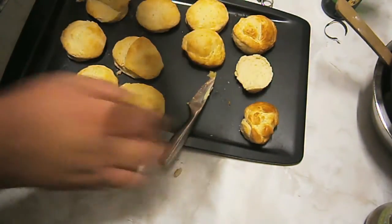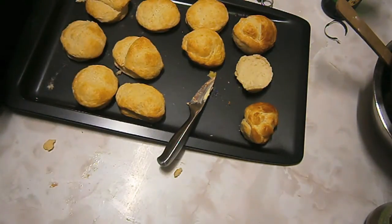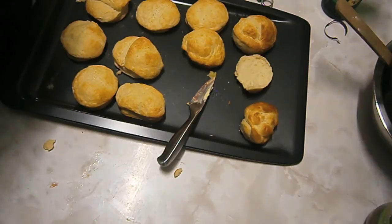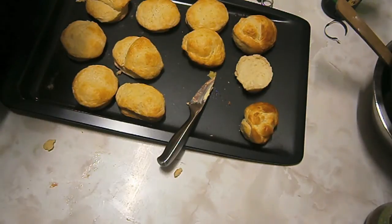Butter and jam — let's give this a go. Mmm, now that is just simply delish. Oh yeah, that is pretty damn good. Just like mum used to make. Alright guys, thanks for watching and look out for my next video. Don't forget to subscribe and thumbs up. Catch you later.